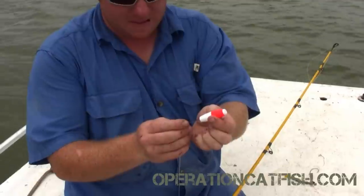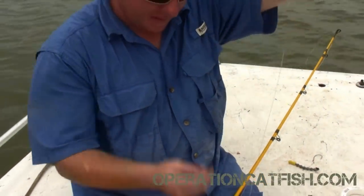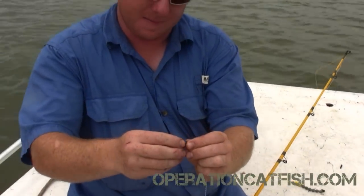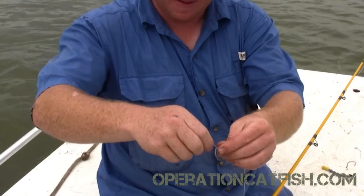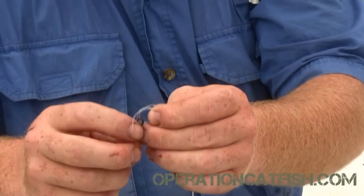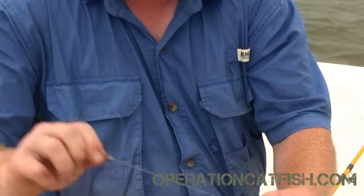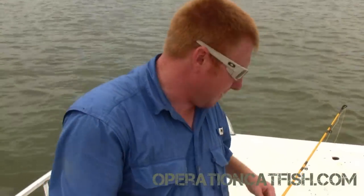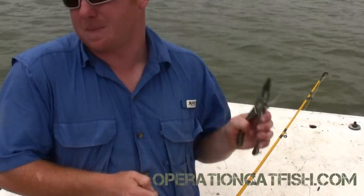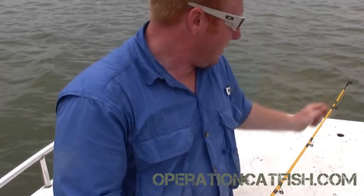Then we're going to tie a Palomar knot on our crane swivel. We're going to take our float and put it on the line, just let it sit there for now, then tie the Palomar knot under our crane swivel. The swivel is probably the most overlooked part of your rigging — most folks just buy whatever's cheapest at Walmart or Academy. But it's an essential part; it's where your main line is connected to your leader. You need a good swivel. Swivels are cheap, one of the cheaper parts of your rig, but I always go with something weight-rated.